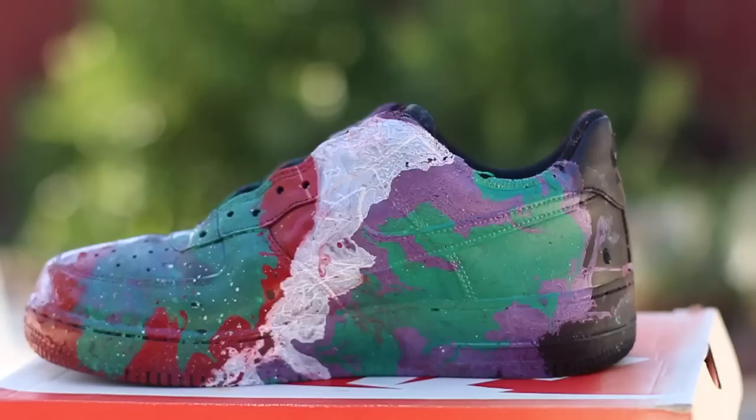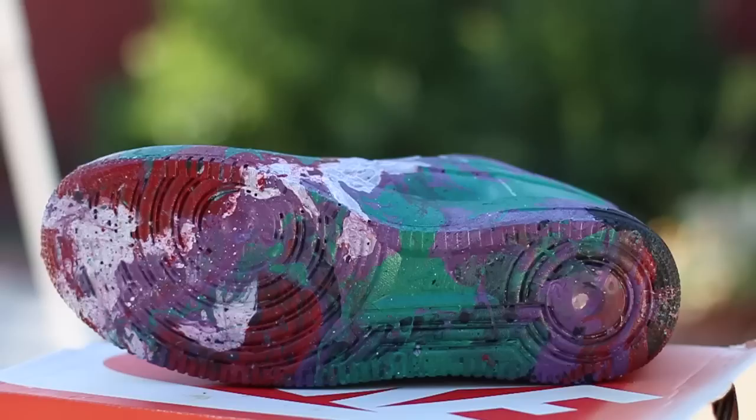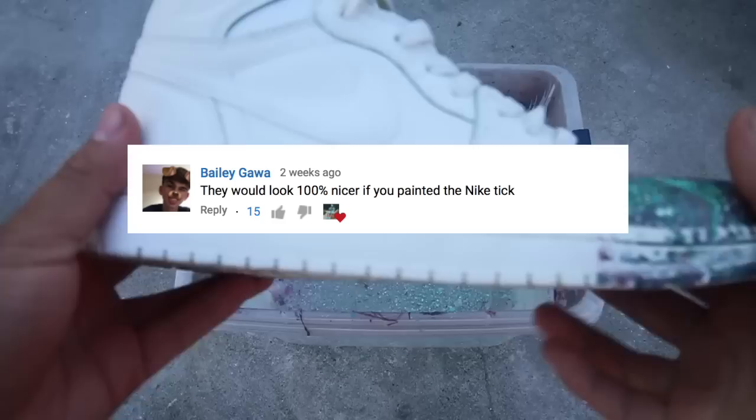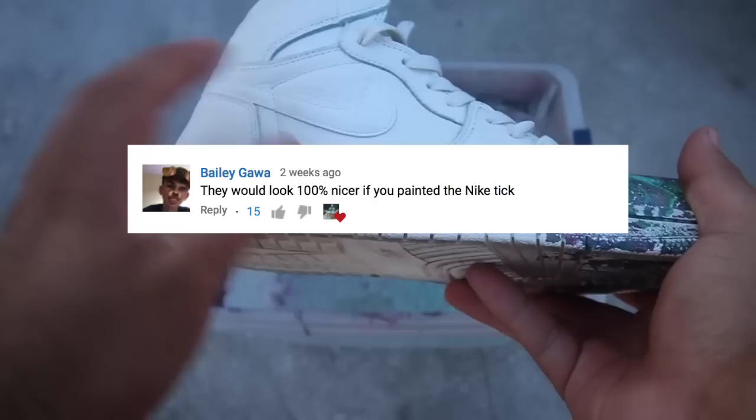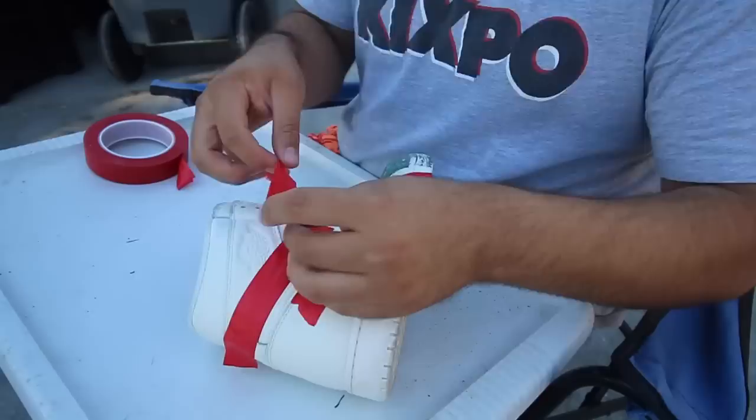It came out flames — look at that. Batman would be so proud of me. I've been reading your comments, and someone actually commented saying that I should dip the swoosh. So the next thing I will be doing is wrapping up the whole shoe, taping it up, leaving the swoosh exposed, and just dipping the swoosh. That's why it's good to comment — because I read your comments, it helps give me ideas, and you get a little shout-out. I really do appreciate it.